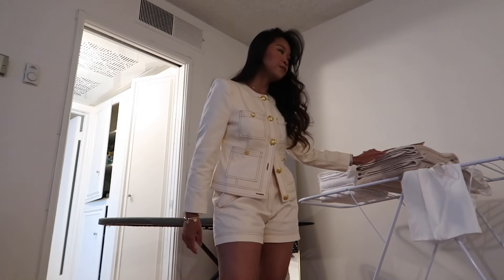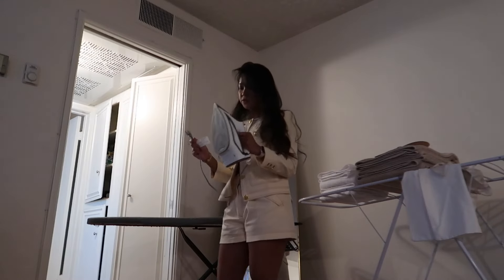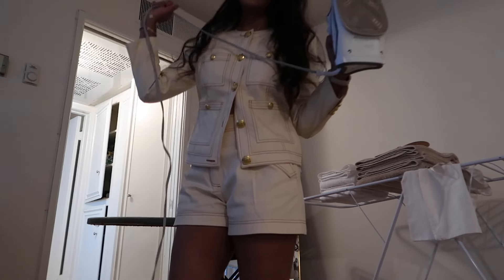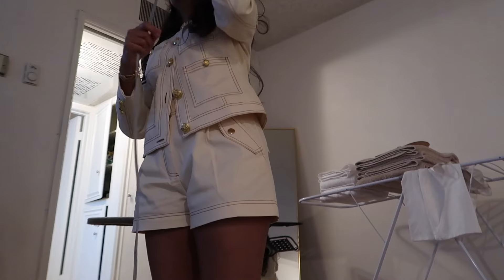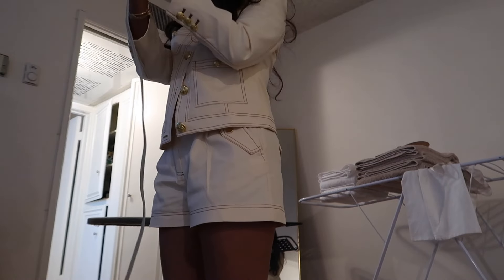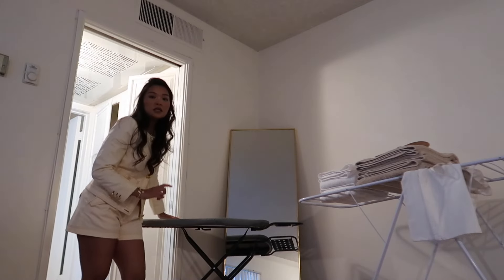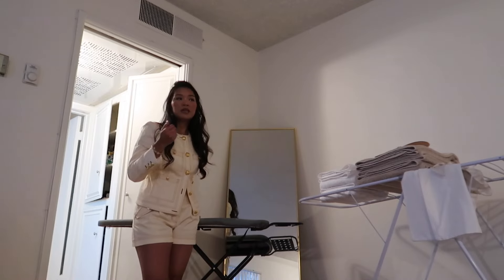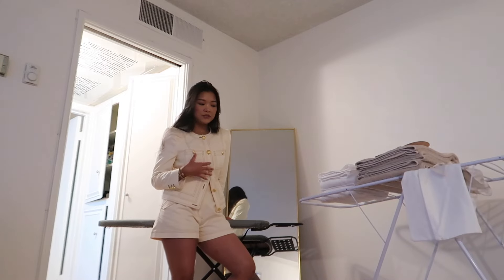I just took out the ironing board to iron my Veronica Beard shorts and I'm going to wear my Row sandals with my little brown suede bag. I need to put some things away first. I was out of it last night - I'm actually spiraling this weekend, I got some news. This iron bothers me - it's an $80 iron and you can't even have a retractable cord.